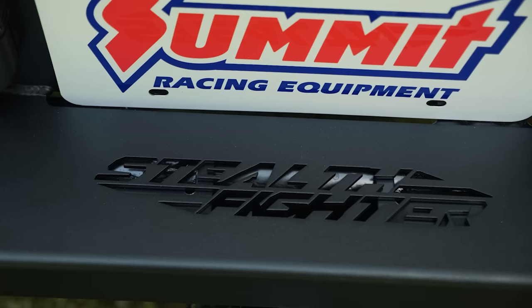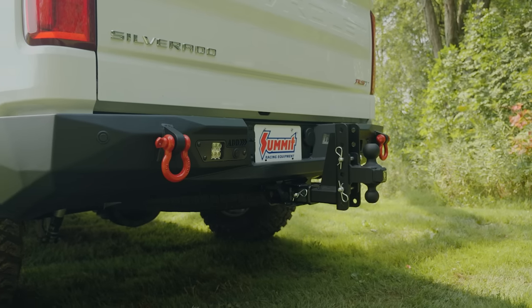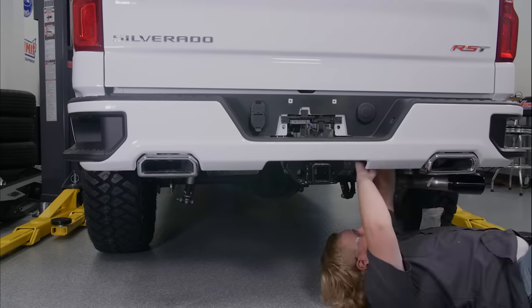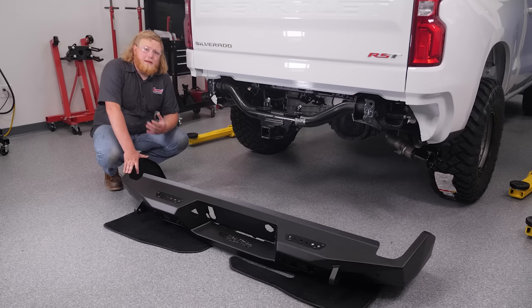Back here we're going with ADD's Stealth Fighter bumper. They're engineered to fit tight to the truck and offer various lighting, hitch, and sensor options. Let's get to work removing the factory setup. Out with the old and in with our new Stealth Fighter bumper — we're going to get our factory lights and everything installed and then get this thing hung on the truck.